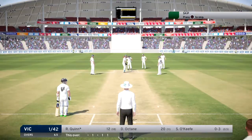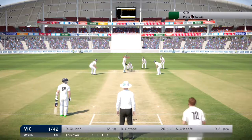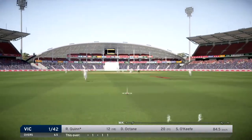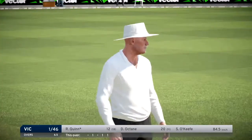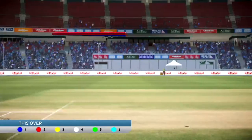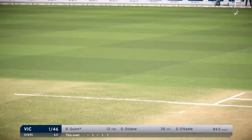That brings me up to 20. We'll watch this last ball, see what he can do. Maybe he'll smash it out of the field. We might as well run — I think that's gone all the way, son. Very good. End of the over, seven off it. Victoria one for 46.